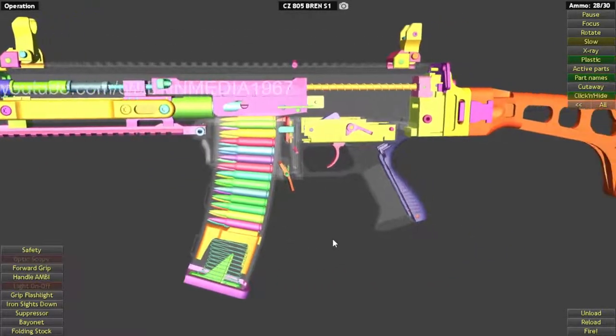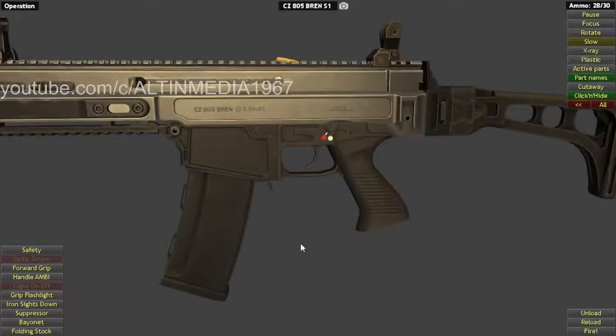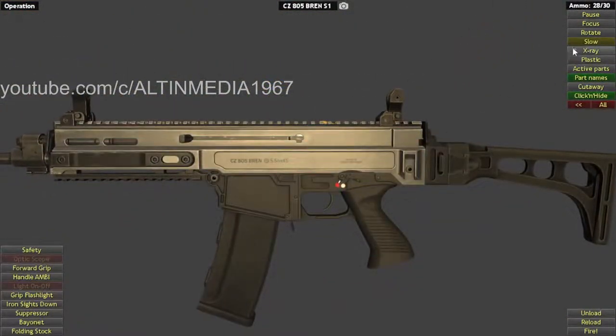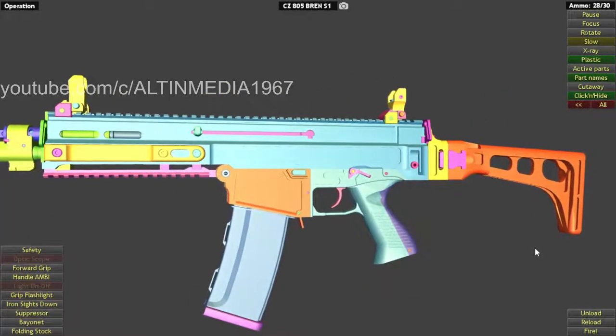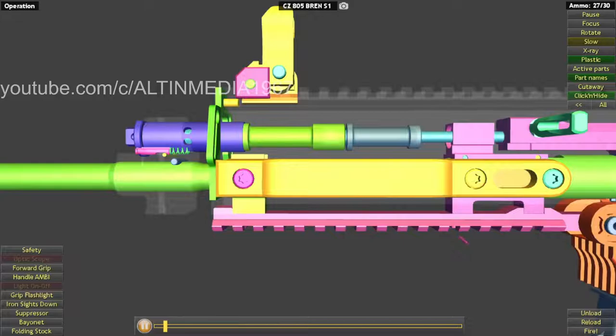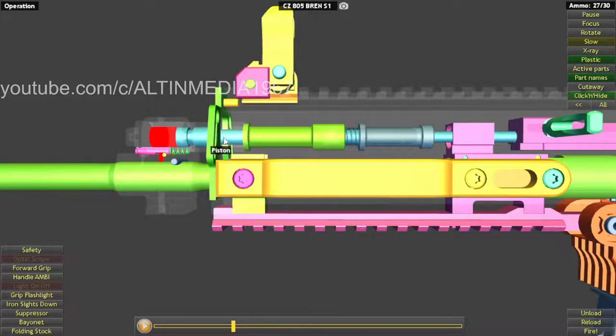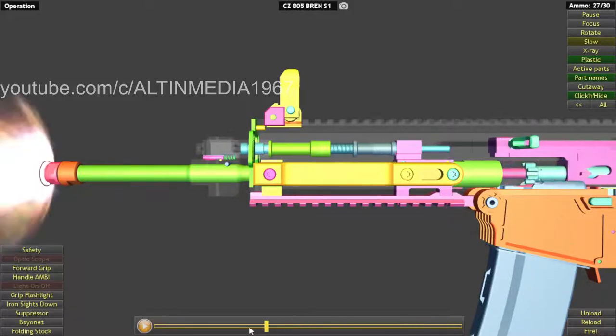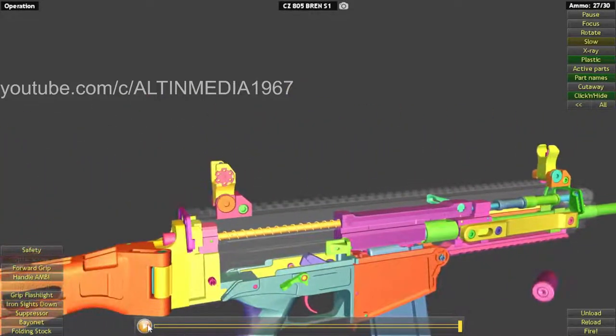This BREN semi-auto fires 5.56x45 NATO rounds — the standard NATO caliber. Gas enters the gas tip, expands, pushes back the piston, the piston pushes back the bolt carrier, the round is ejected, and the next round is chambered.